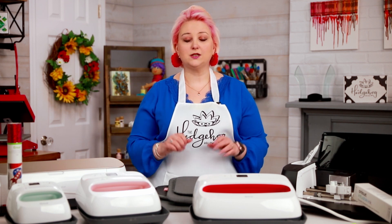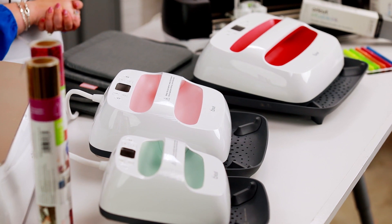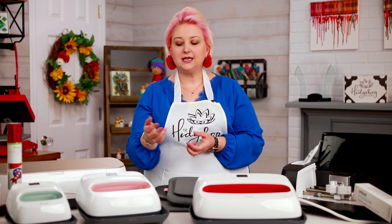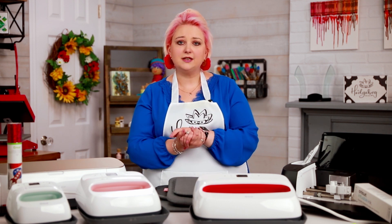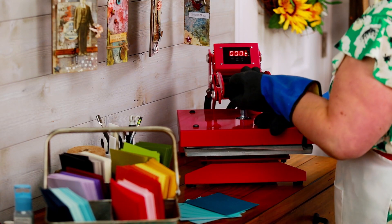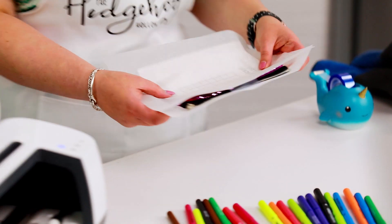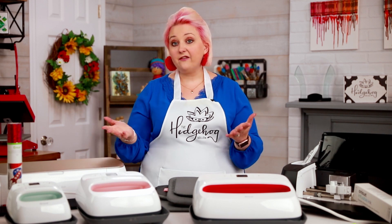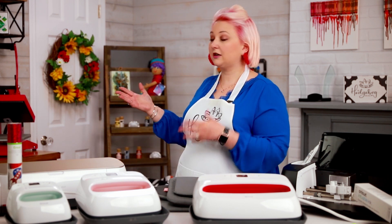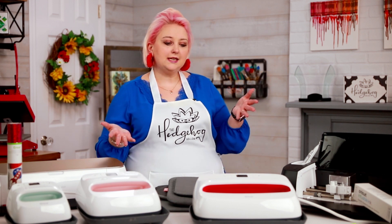Let's do a little introduction to the EasyPress first. I have all three of them here — these are the EasyPress 2. They came up with an EasyPress 1 that had a blue insert, and the difference is that it goes to a lower temperature. The EasyPress 2 goes up to 400 degrees, which is important if you want to do things like infusible ink. The EasyPress replaces something like that big clamshell press behind me. It's big, heavy, expensive, and difficult to store — you have to keep them open, they're really heavy to move. Cricut came up with this great idea called the EasyPress.